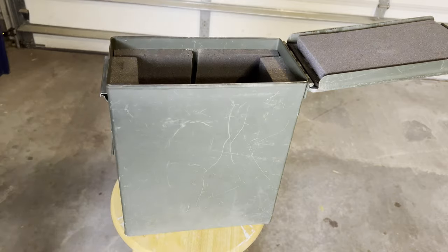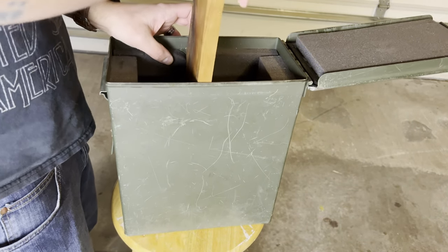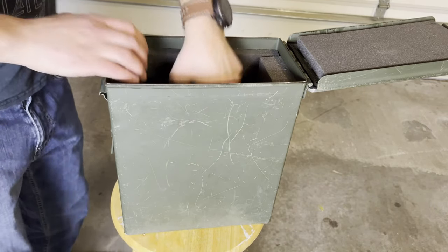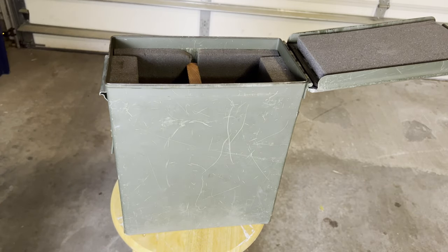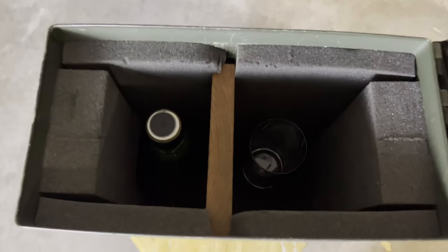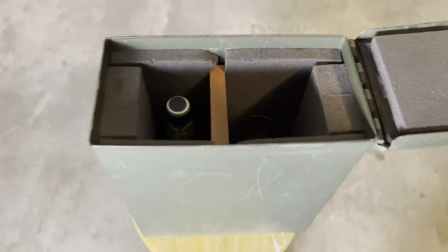I'm just going to press in the piece of wood. I may end up trimming the foam a little bit more — actually, we'll be good. So we got that in there. On the inside it just kind of tucks in there, and we'll have some more things, little goodies, to put in there.